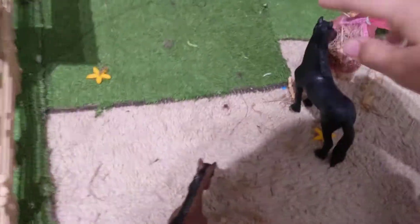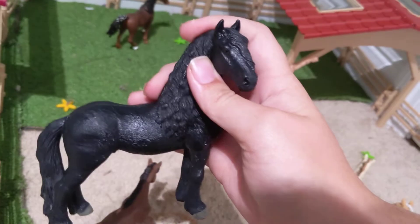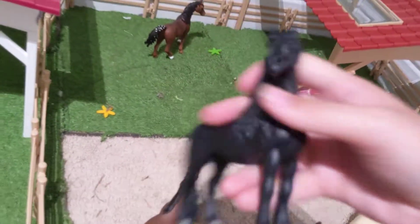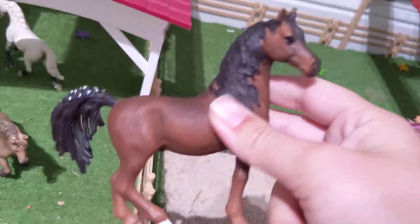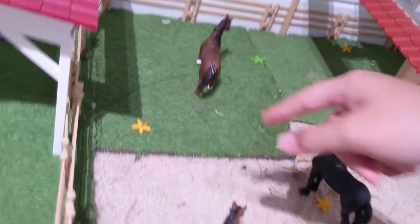And here we have Black Beauty, who is a Friesian stallion, and he is just munching. And here we have Toby, who is an Arabian stallion. And there are a whole bunch of flowers.